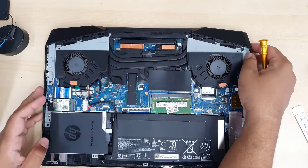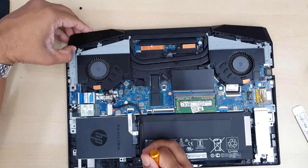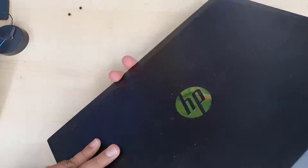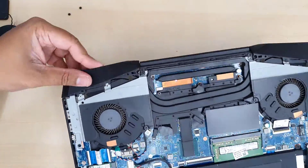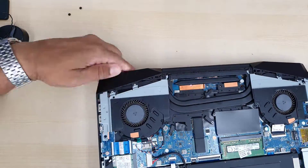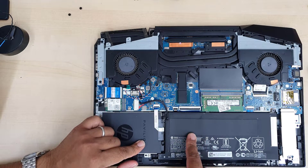After you open up the back cover, there is a challenge: you need to open up these two plastic hinge covers. The left one came up easily when I pushed forward, but the right one was kind of difficult. It may take a few attempts, so be patient and do it one by one.